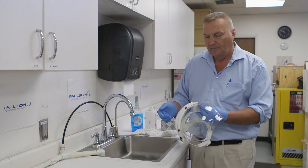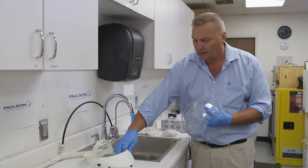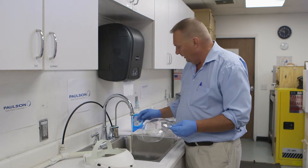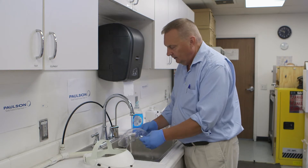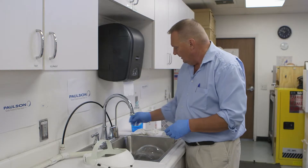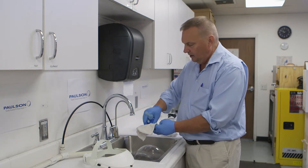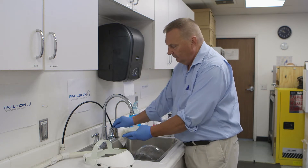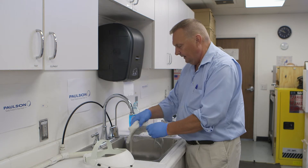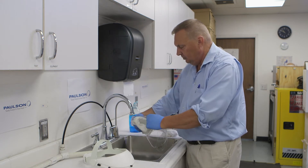First, remove the face shield from the headgear so we treat them as two separate subjects. Under running water, rinse the product and get any large debris off of it. Then take a soft cotton rag, put a small amount of dish detergent on it, wet the rag, and gently go over the product. Remove all debris, making sure you get along all of the edges.